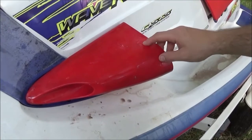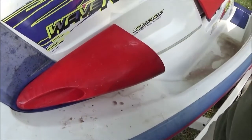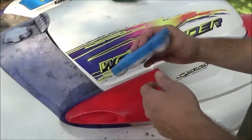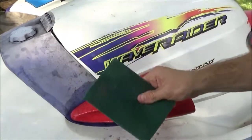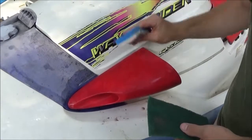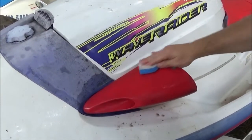People are saying to use Zippo fluid to take the grime off, but I didn't want to do anything so abrasive. So what I did was use Magic Eraser pads — these are actually Dollar Store Magic Eraser pads. I tried using green Scotch Brite pads and they work, but I felt like they took more elbow grease than just the Magic Eraser pads.